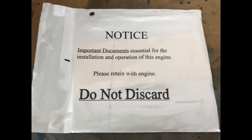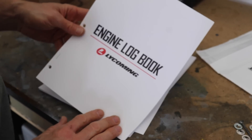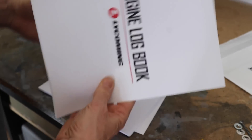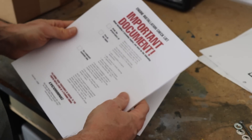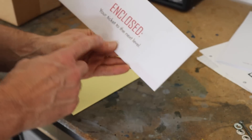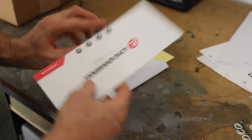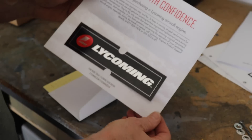Next we have this envelope of documentation — it looks important, it says do not discard. We have an engine log book — standard engine log, though I'll use one of the real aircraft-type log books instead. There's also what I'm assuming is some important information. And here's all the data: run in at 1500 RPM for five minutes, then 1800 RPM for 10 minutes. So this is the engine break-in procedure.